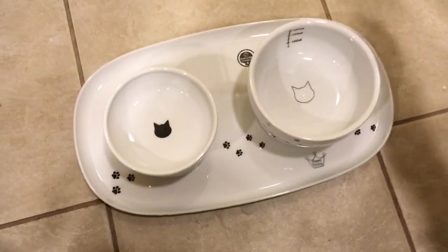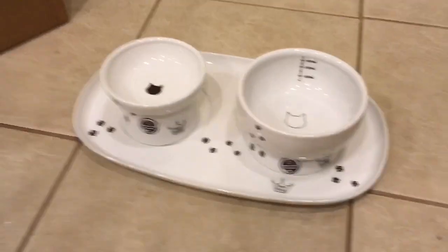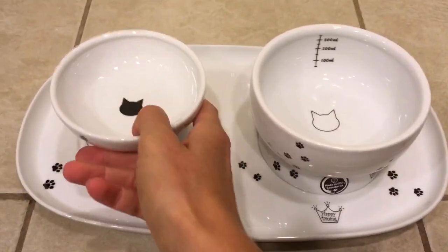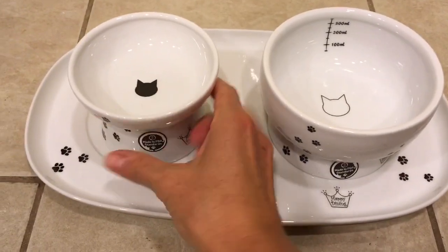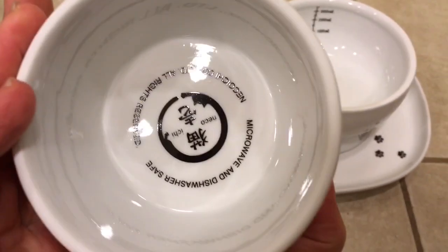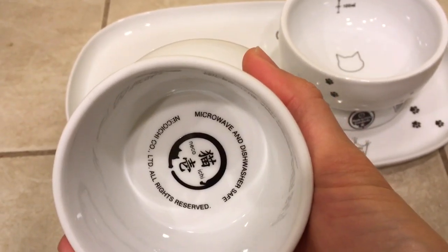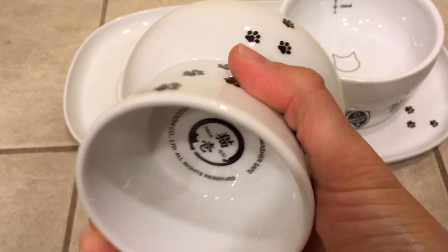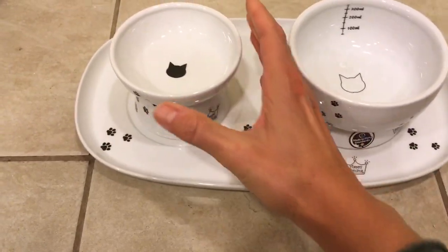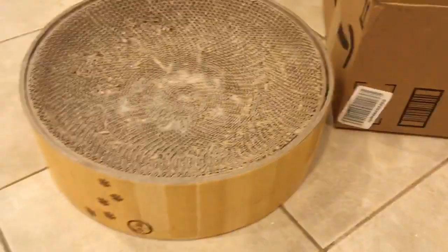You could obviously do it on either side. A couple things I've already learned about these bowls: they are not ceramic, they're porcelain — so that's different. We'll see how they hold up in the dishwasher, because it does say they are microwave and dishwasher safe. Nekoichi right there — Nekoichi is a company out of Japan, and these raised bowls are actually the reason why we even got this scratcher.